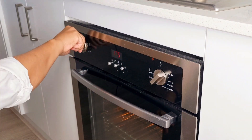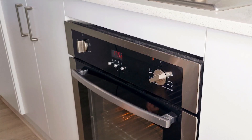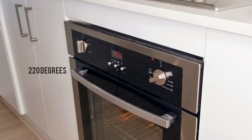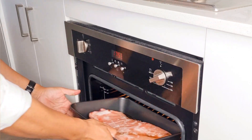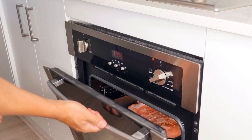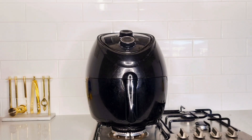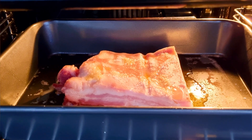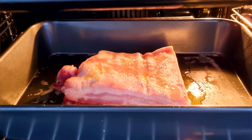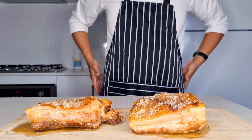Next, whack this in the oven and whack this in the air fryer. For the oven, I suggest a temperature of around 220 degrees — it takes a lot longer, so I'd suggest between 45 minutes to about an hour. For the air fryer, it cooks a lot quicker, so a good 35 minutes at 180 degrees will be sufficient.